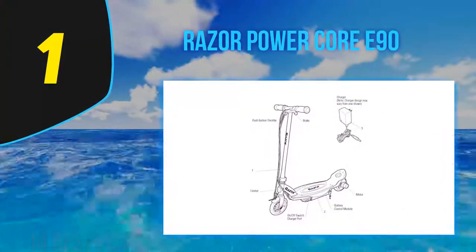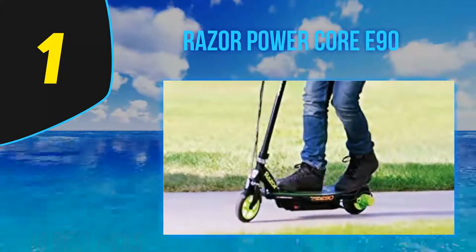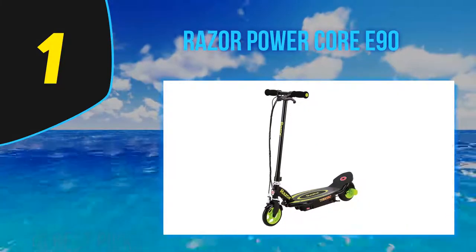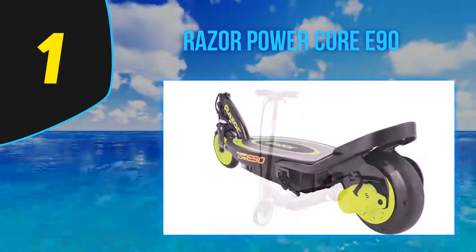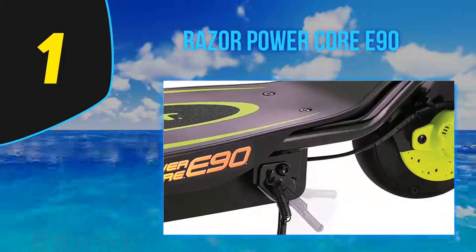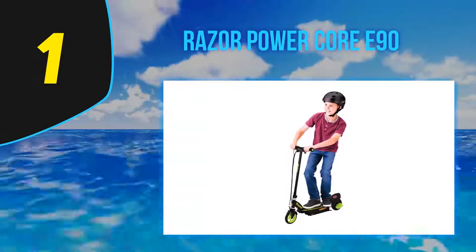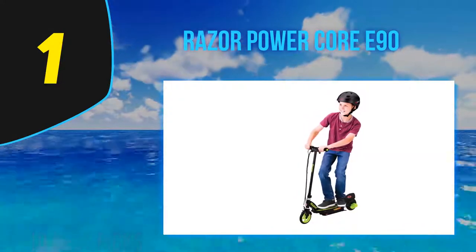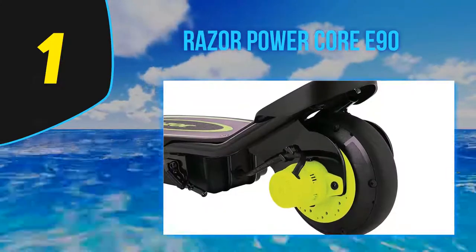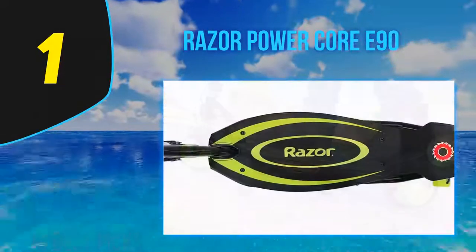And number 1: the Razer Powercore E90. The Powercore E90 electric scooter from Razer is a well-thought-out product. Razer swapped out the old chain-driven motors for more energy-efficient hub motors. The E90 is actually a better choice than the standard E100, apart from the E100 having a pneumatic front tire which helps reduce shocks. The E90 gets its 'Powercore' name from Razer switching to a new 90W hub motor that outperforms the old one, giving 100% more runtime on a single charge. Since Razer still uses 12V lead-acid batteries with a 12-hour charge time, this improvement is more than welcome. The motor is also maintenance-free.